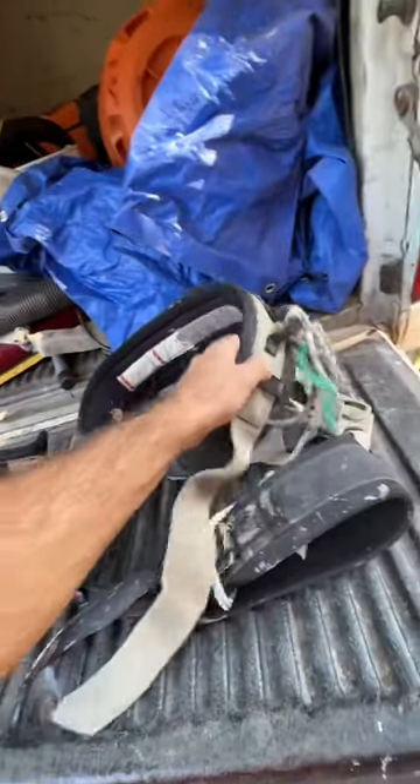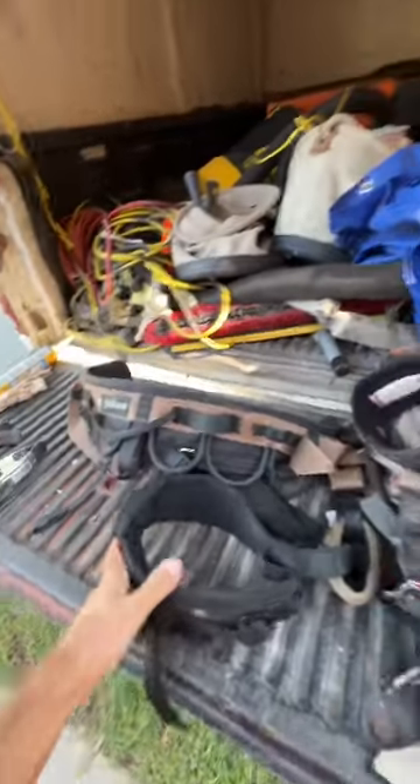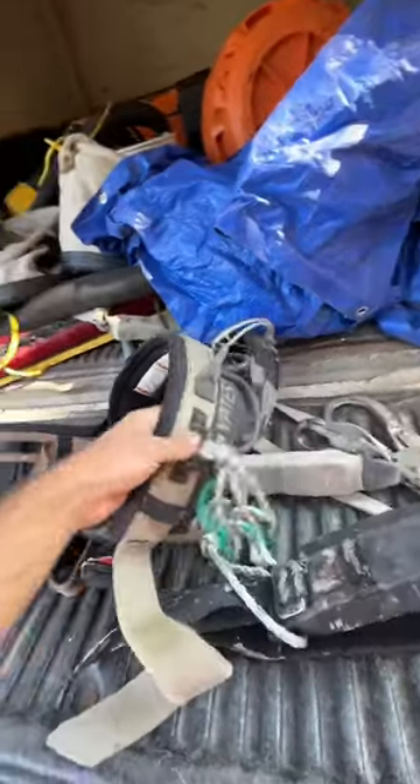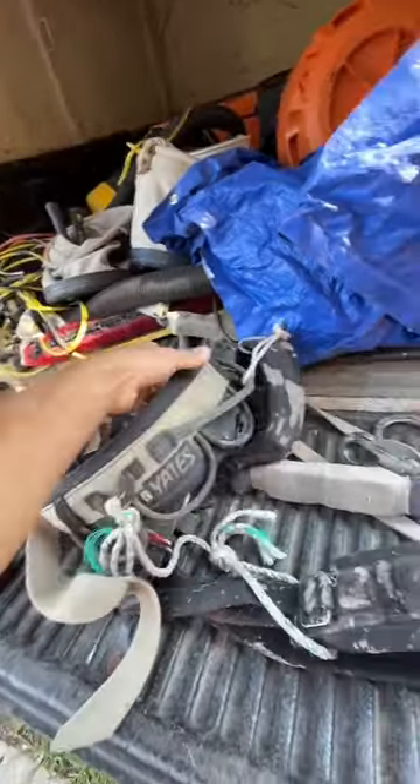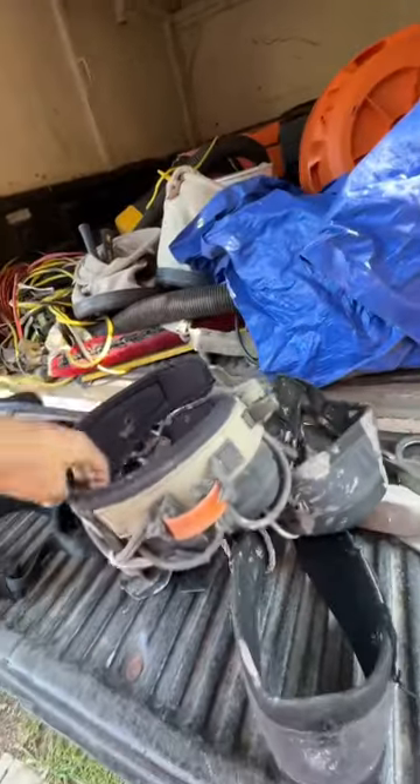Do harnesses have expiration dates? Usually this is an old harness, this is a brand new harness — same harness. Usually one to three years they say for a harness that's in use. This one has definitely seen its time — it's time to go.